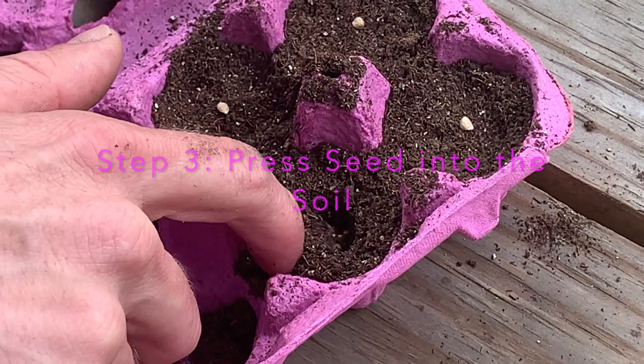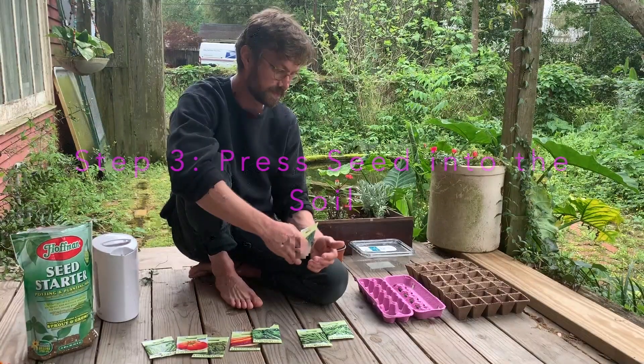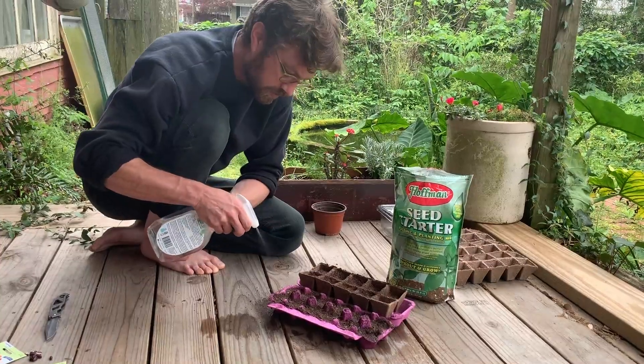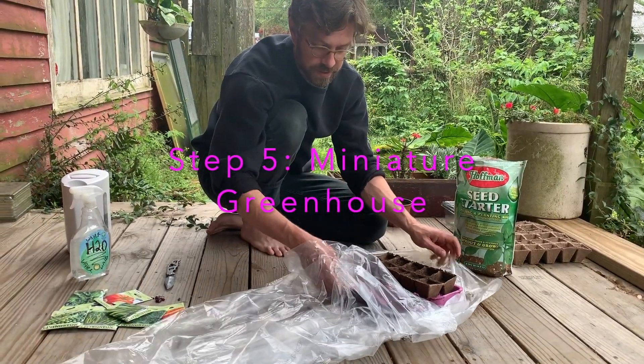For the spinach, we're going to go at about a half an inch depth. The mister allows for the water to permeate into the soil at a slower rate.